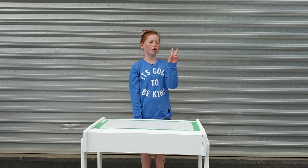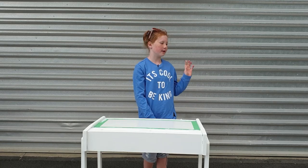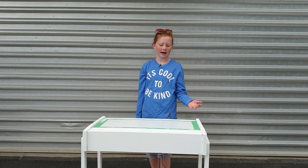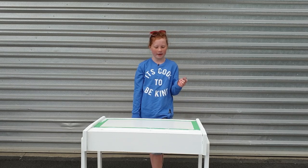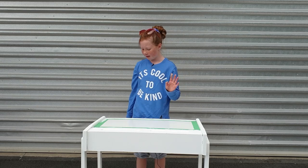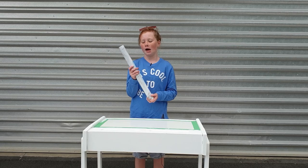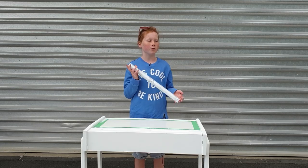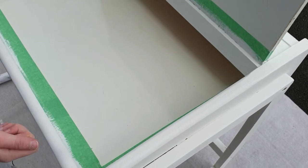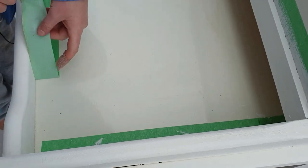It's day two and we just did some touch-ups. The sun was so bright yesterday that we couldn't see some areas that needed more paint, so we went through and touched those up. Shortly we'll be peeling off the masking tape so we can add the adhesive — we're using marble adhesive today, but you can use whatever you want. Now it's finally time to peel off the masking tape — I've been waiting so long to do this.